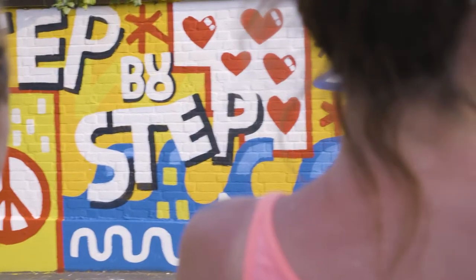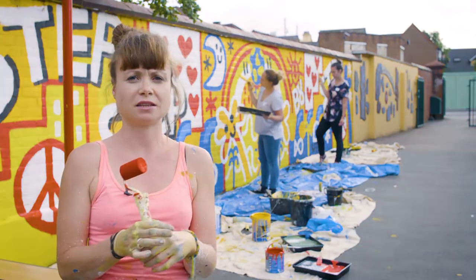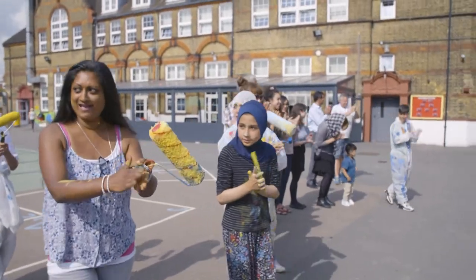The whole idea of the wall is step by step by step. If you make little steps you can really come together as a community to make something really nice. All it takes is little steps. That's the whole idea, isn't it?